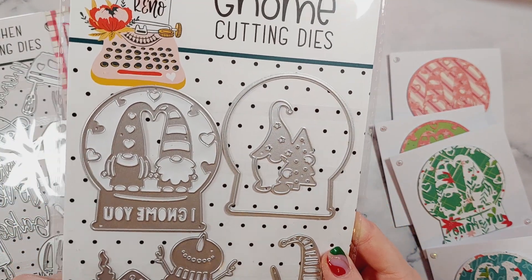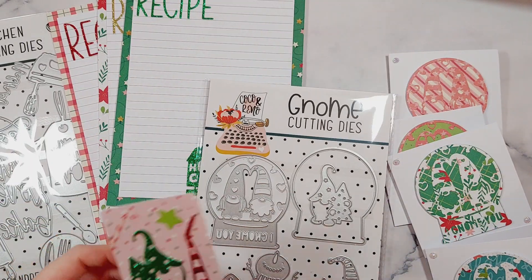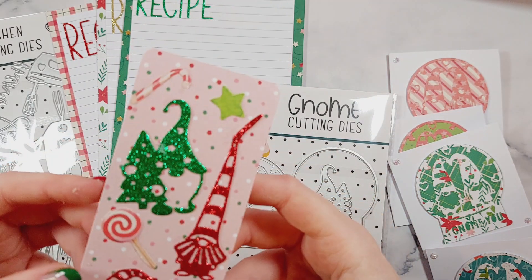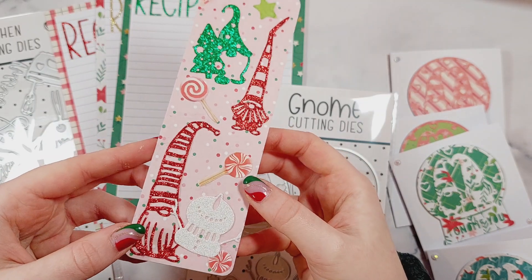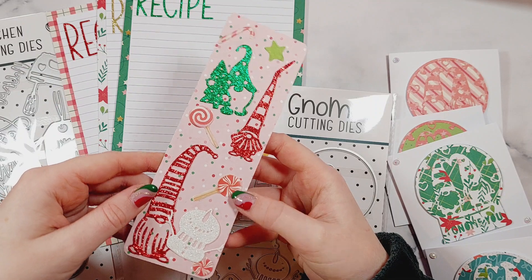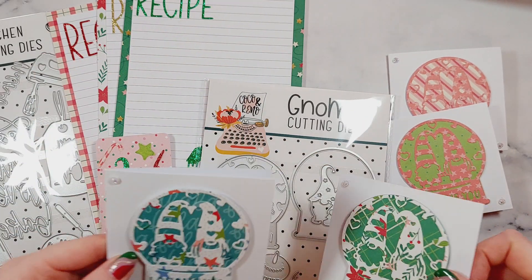For the first gnome project I made a bookmark. I think it turned out really simple but cute, and I'm going to keep it in my bookmark stash to use next winter and Christmas. Then the second project I made some little mini four-inch cards with the gnome snow globes on them.